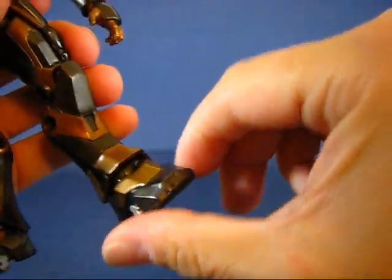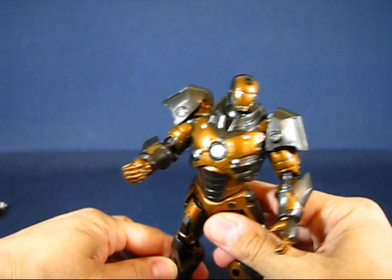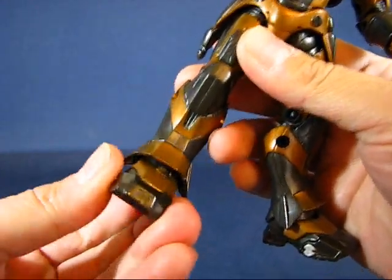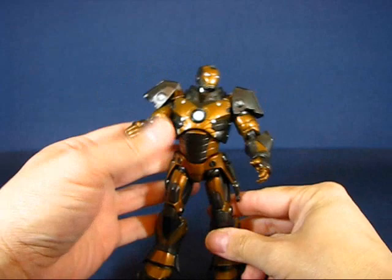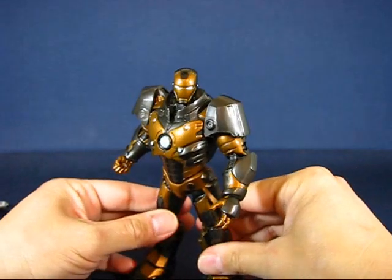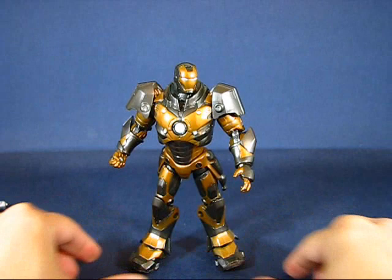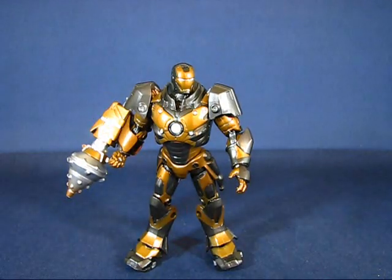I do wish this particular foot had an ankle pivot, because the wide foot makes some leg poses look a bit funky, and an ankle pivot would have been really nice. Overall, I'm biased toward this mold and I enjoy this figure no matter how many times they repaint it. That's my casual peek into the Iron Man Subterranean Armor figure set — thanks for watching and I'll see you guys next time!